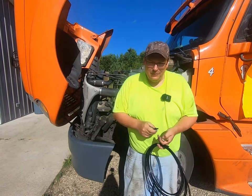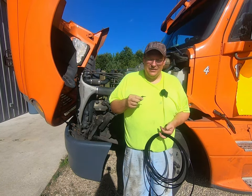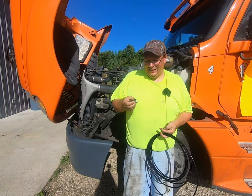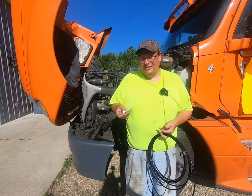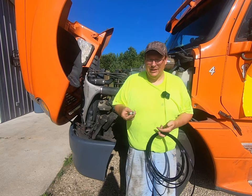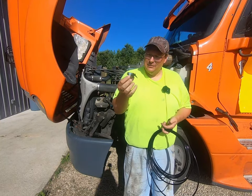Today we're going to install a switch in this truck to control the engine fan so you can turn it on and off manually. A lot of trucks don't come with them. It's not too hard to install one. There are different ways you can do it. I chose to do it this way because it's the least intrusive, I don't have to deal with electrical if there's ever a problem, and it's very easily undone in case I choose to do that.